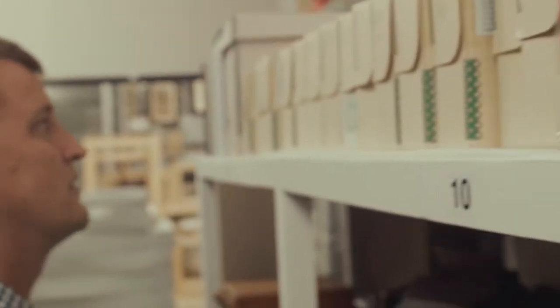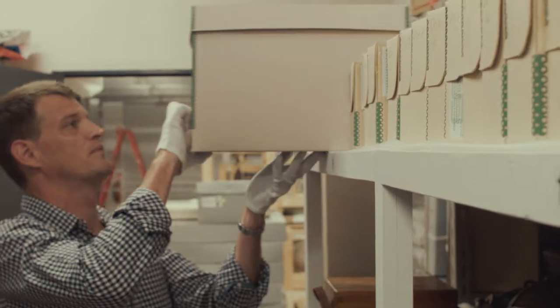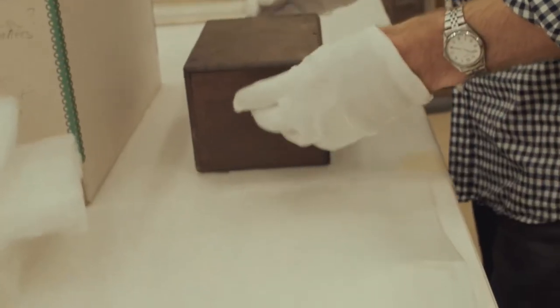We know nothing else about him other than during his early part of his life he was a law clerk, a shorthand writer and a bank clerk. But he did start taking photographs when he was 26, and we've been left with this amazing collection of photographs.